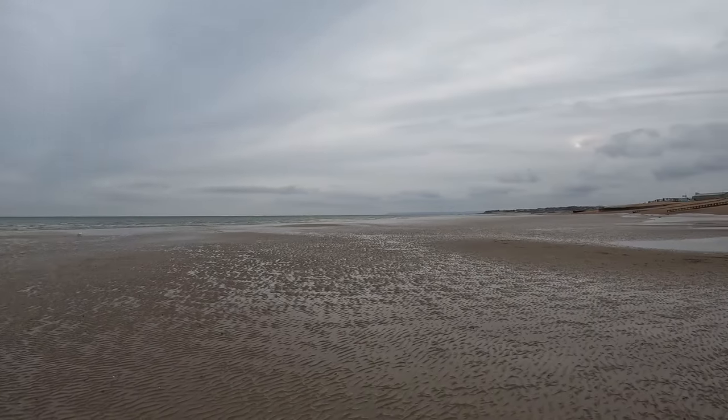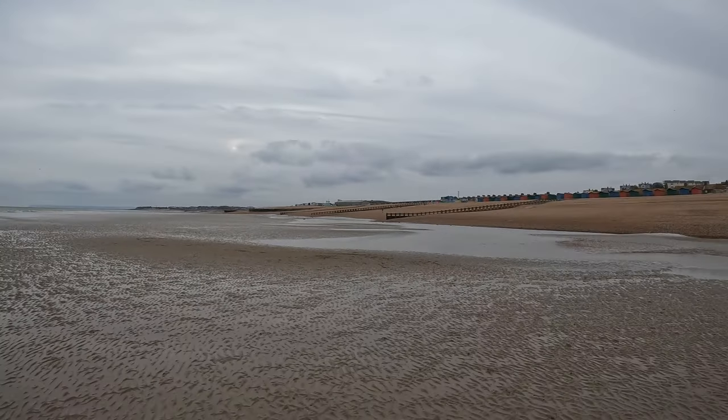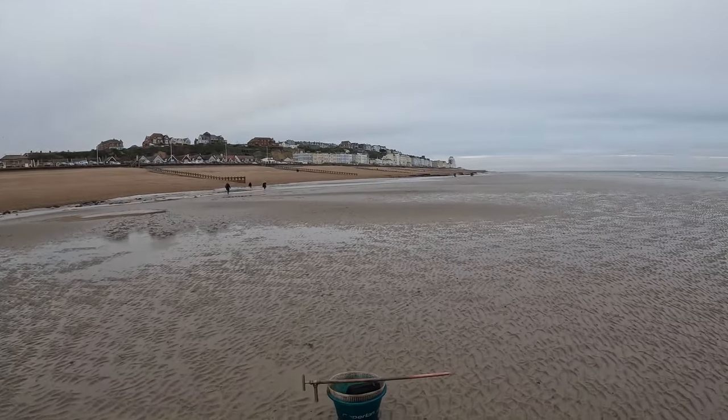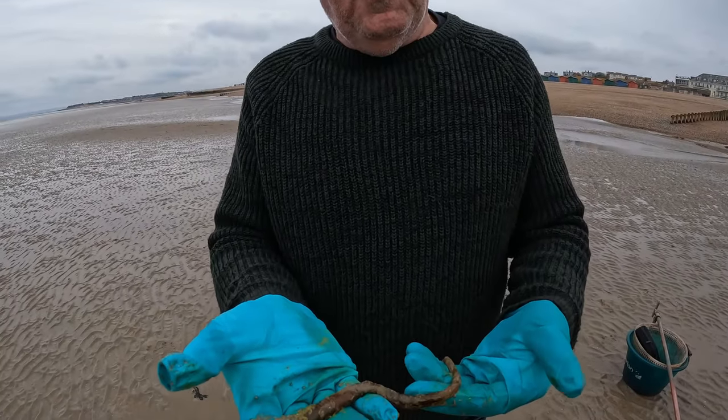We're down on Asens beach, we've just rebuilt the pumps and now we're going to do a bit of digging. This is what the beach looks like at the moment — it's quite a small tide, only about a six point nine seven meter tide. This is what we're pumping and digging for.